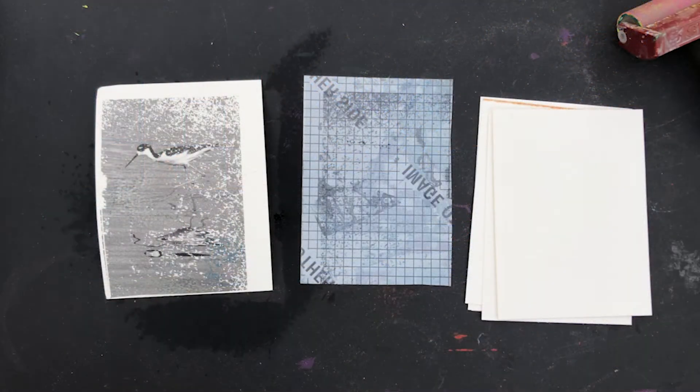The ink will have transferred onto the paper, hopefully giving you something that really feels like a painting with a little bit of elegance to it. This is one of my favorite transfer processes, and when I teach in-person classes, it tends to be one of the class favorites as well.